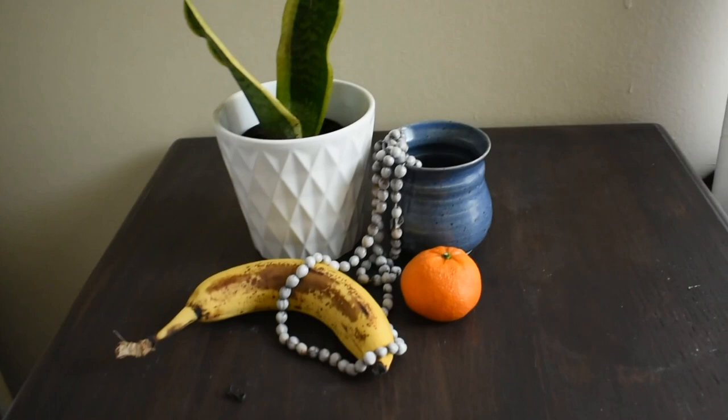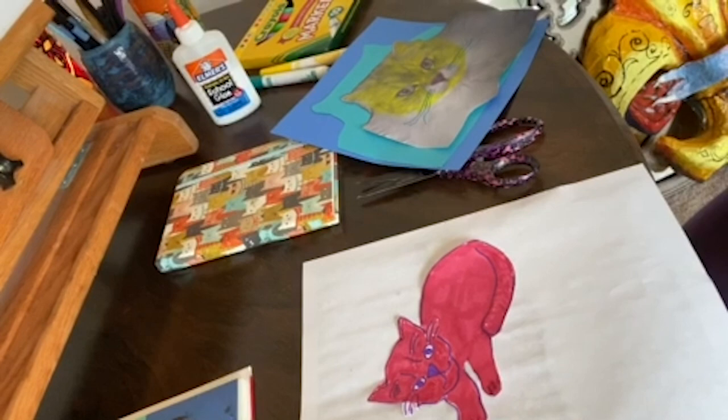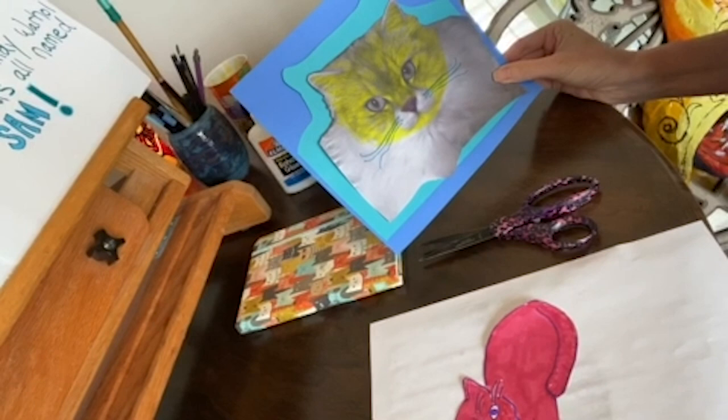Hey students, I'm Ms. English, art teacher at Graston Elementary. I thought it'd be fun to make a pop art pet portrait like the ones by Andy Warhol. First, draw a picture of your pet — I have a cat so I colored a bright pink cat. Another way is to take a photograph of your pet, color it with a bright color, and glue it to different color pieces of construction paper for that pop of color.